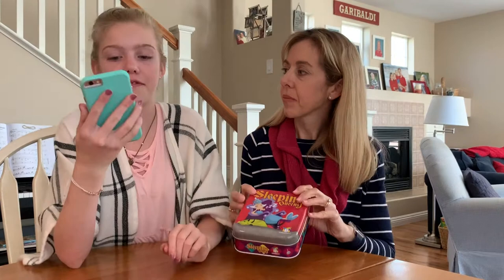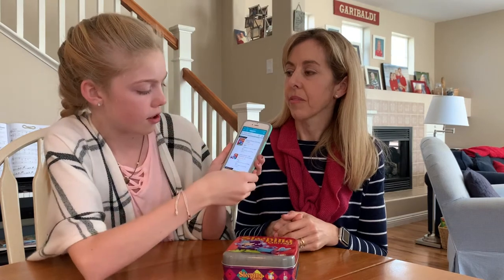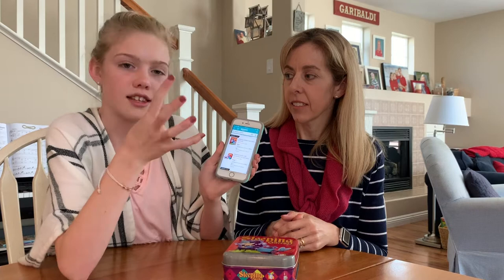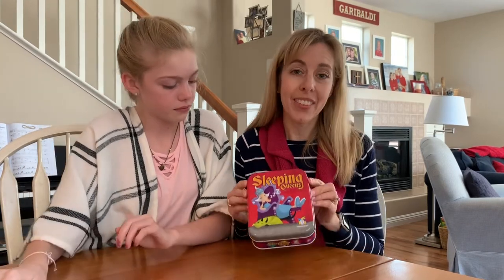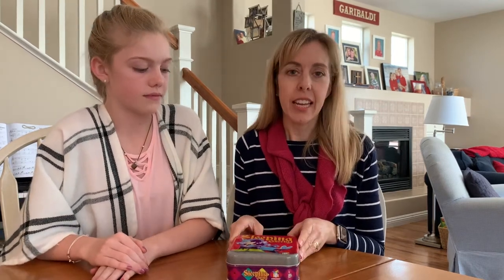The regular version is ten dollars and the deluxe is about fifteen dollars. They celebrated their 10th anniversary and came out with this deluxe version. We like it better because it has a few extra things. We actually own both — we played the regular one so much it got really worn out, so we retired it to the after-school homework club class Molly teaches with kids, and bought ourselves the new deluxe version.